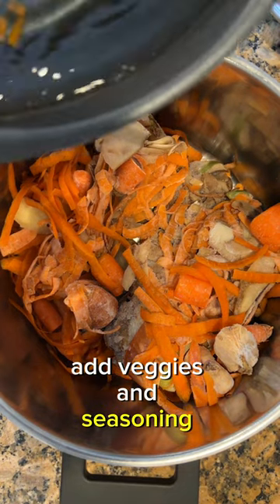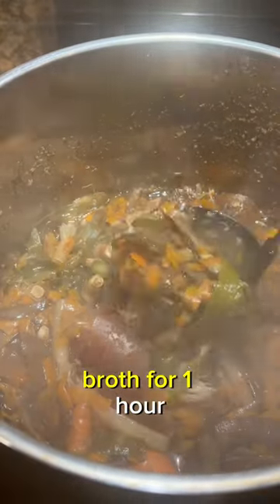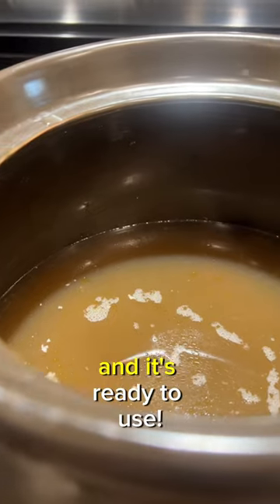add veggies and seasoning in a stock pot and fill with water. Bring it to a boil and simmer the broth for one hour. Strain the vegetables and herbs out of the broth, and it's ready to use.